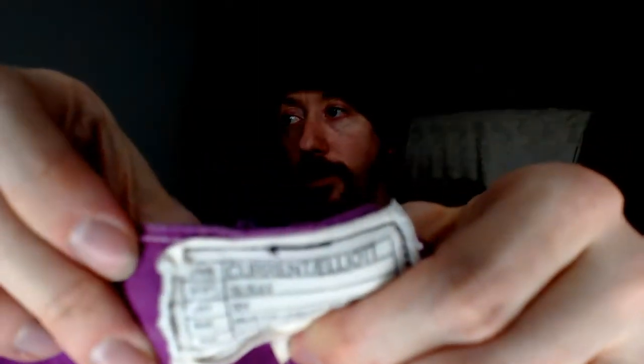Up next we have a pair of purple polka dot pants — they are Current Elliott. They are a size 25, and if memory serves me correctly, the longitude and latitude are printed on the button.